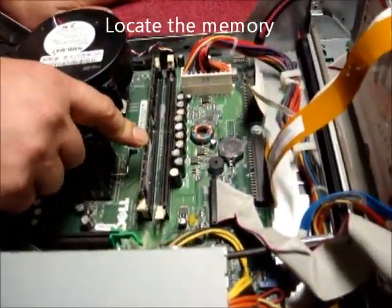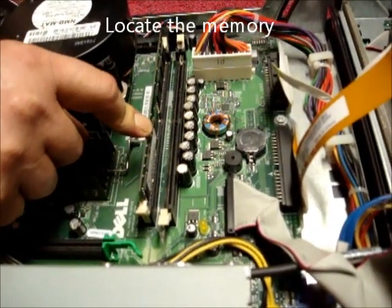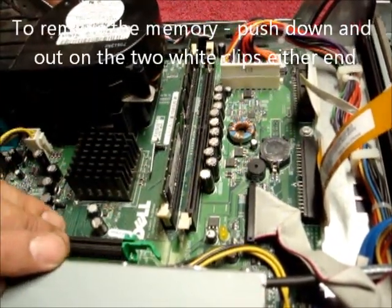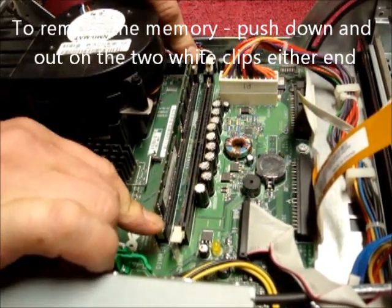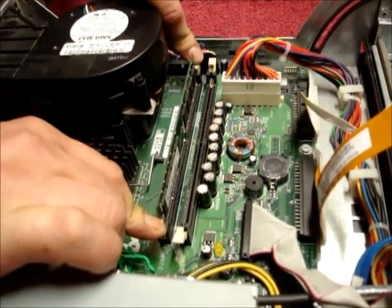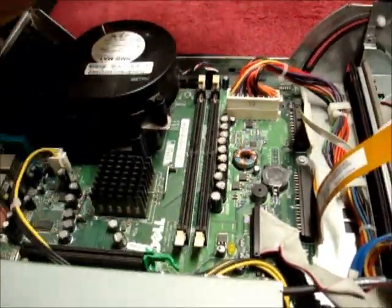Here is the memory. This piece we're going to replace and put two other sticks back in. To remove this, push down and out on the two white clips at either end of the slot, like so. The memory pops out.